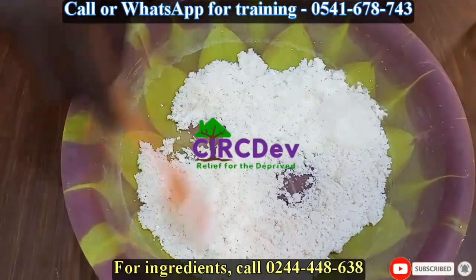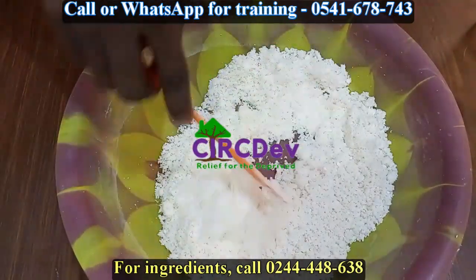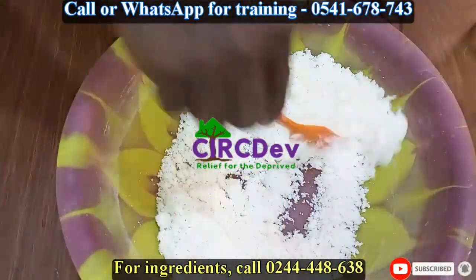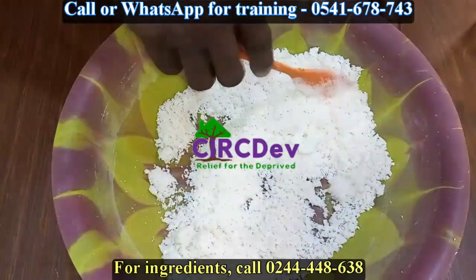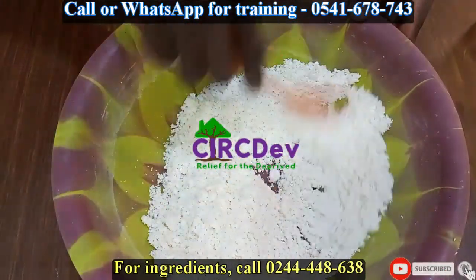After some time in the sun, you see like — aha, okay. See, the fragrance.